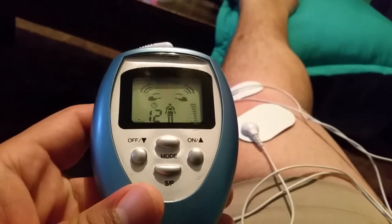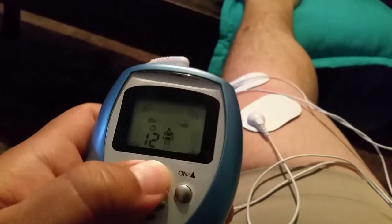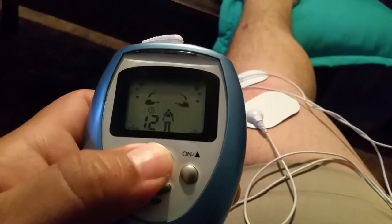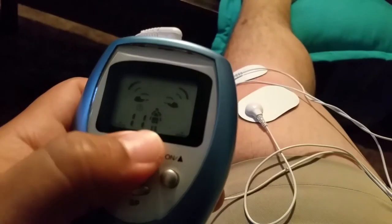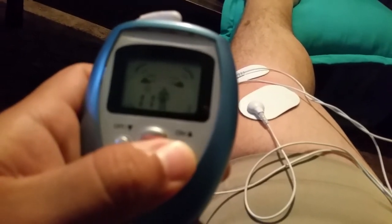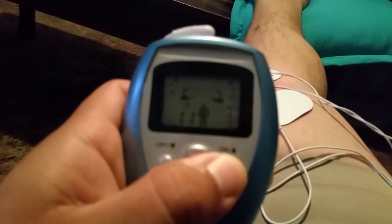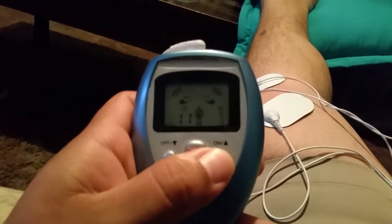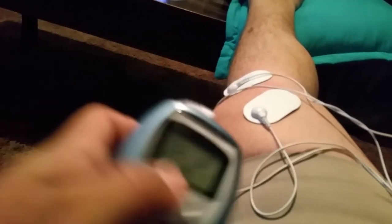What it does is loosen up tension on your muscles and bones. There are a bunch of different settings on here — you can see on the little display it's glowing differently for different body placements. For my knee, it has a low level that goes up higher and higher, and it also has different speeds as well.